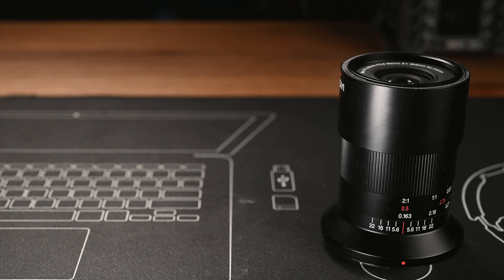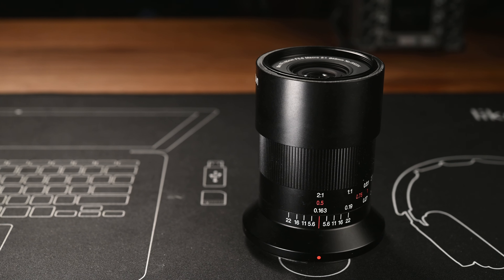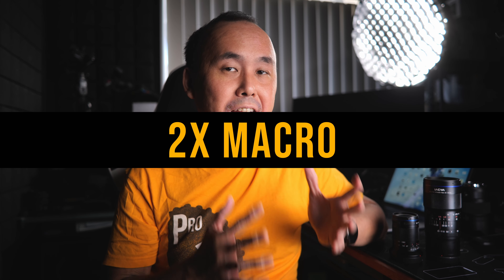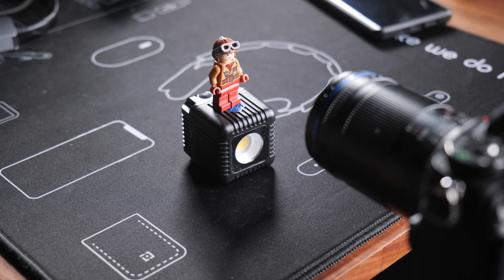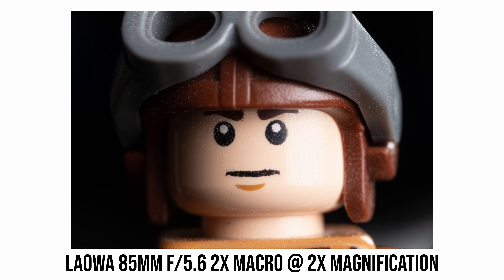The lens comes with a metal lens hood that is very small and cute — it fits onto the lens very nicely and very securely, and it is also reversible. However, I do find there is one usability issue: if you reverse the lens hood, the lens hood completely blocks the aperture ring, so you cannot change the aperture value or even check what aperture setting you have until you remove the lens hood. Of course, this isn't a unique problem, but it could still be an issue for some users.